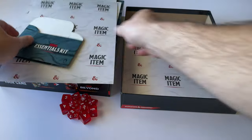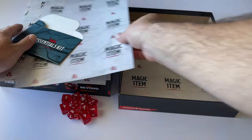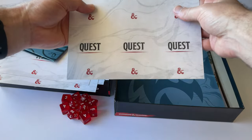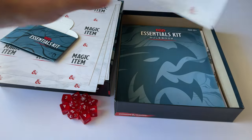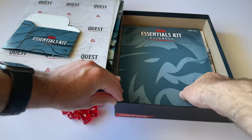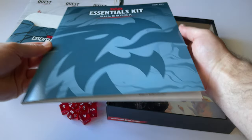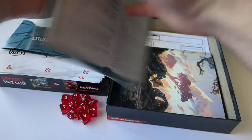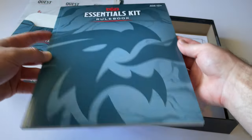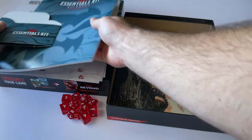We've got magic item cards here — multiple sets of them. And these are quest cards, which I believe are part of that adventure. Then there is the Essentials Kit rulebook, which is a condensed version of the full rules — the complete rulebook is a lot thicker. This is much less overwhelming if you're just getting into the game.